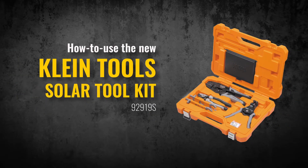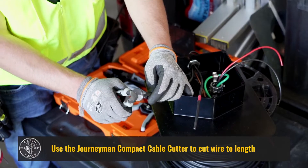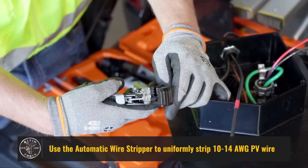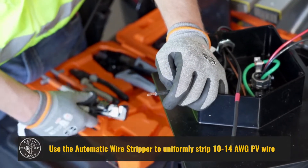How to use Klein Tools Solar Toolkit. Use the Journeyman Compact Cable Cutter to cut wire to length. Use the automatic wire stripper to uniformly strip 10-14 AWG PV wire.